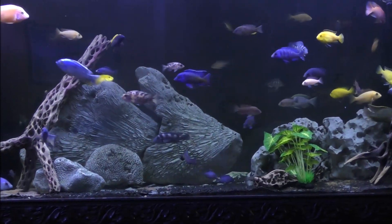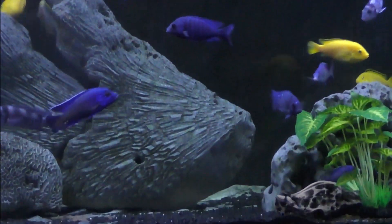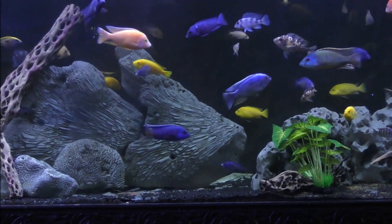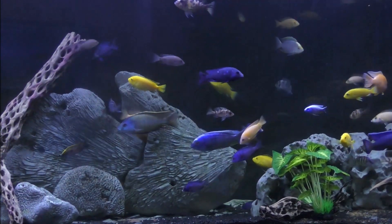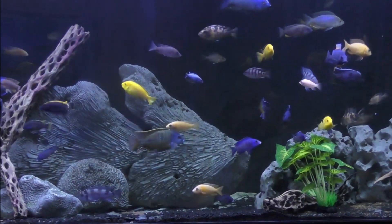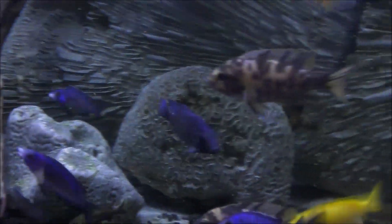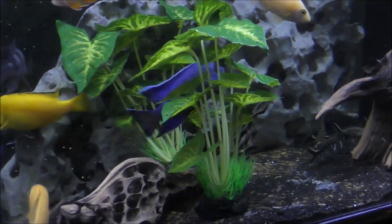We all want to make our aquariums more exciting. One of the ways to do it of course is having colorful healthy fish, but in this video I'm going to talk about something a little different that I really enjoy — another fish family that is native to the rift lakes in Africa. In the lower bottom of this aquarium I've got about 15 of various — well actually two Synodontus species.